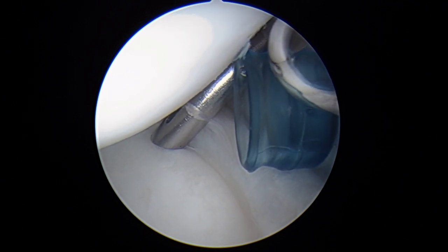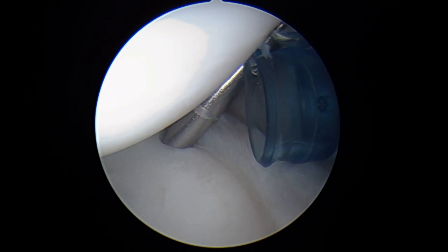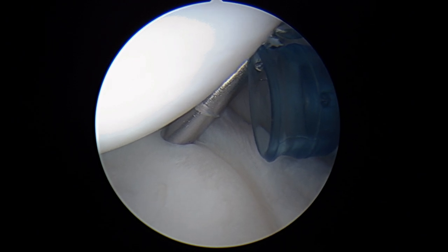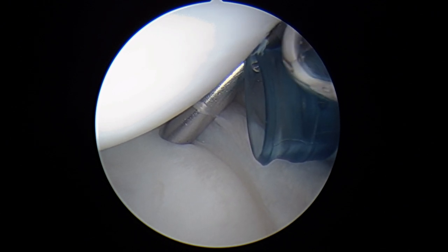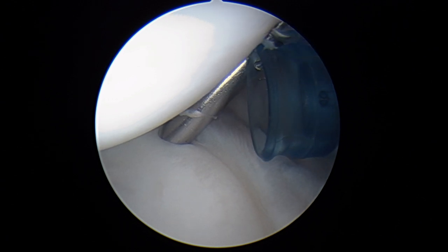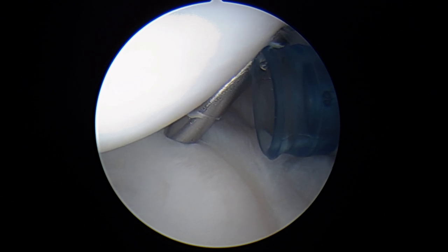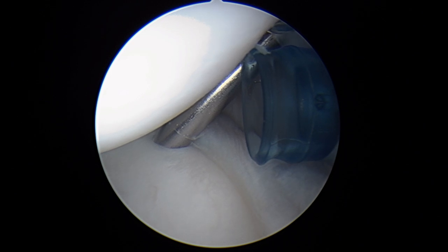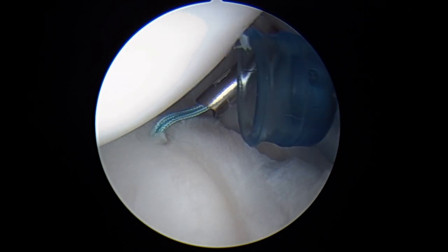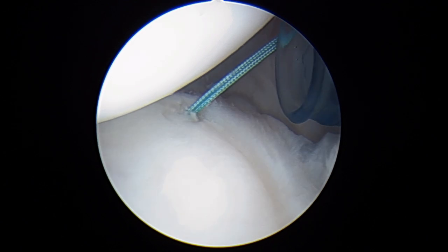We've got a guide in position and we're going to go ahead and drill all the way down into the bone. And then into that hole we're going to place a suture anchor. Once it's down, we can unload it, and there you can see two sutures coming off of the anchor. We'll pull back on the sutures to seat it, and that now feels very solid.